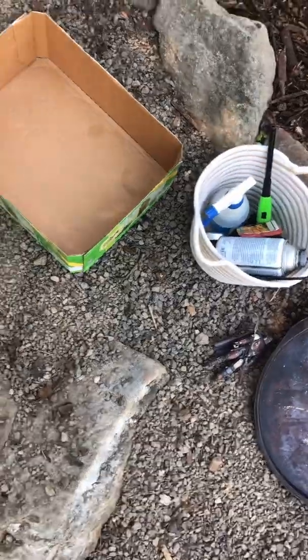Hey guys, it's me stormtrooper27 here, and today we're going to be doing some toy photography. The figure I got here is the Mandalorian, and this is the figure we're going to be using for today.